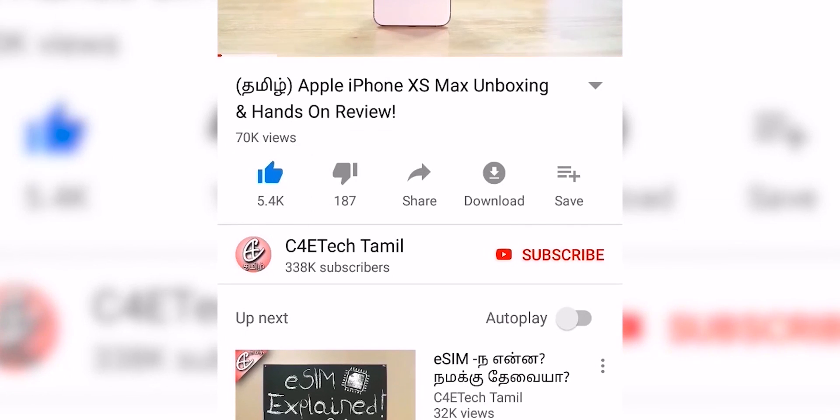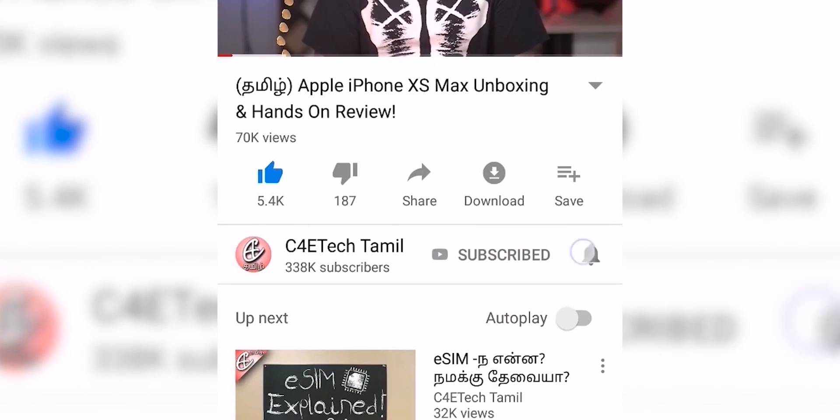Hey guys, my name is Ash, you are watching C4E Tech Tamil. If you enjoyed this video, hit the thumbs up button, subscribe, and bell icon. If you press this, let's go to this video.